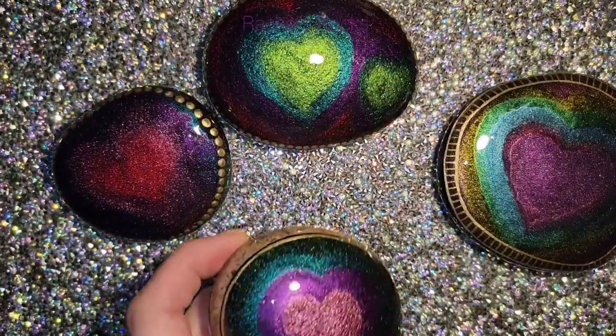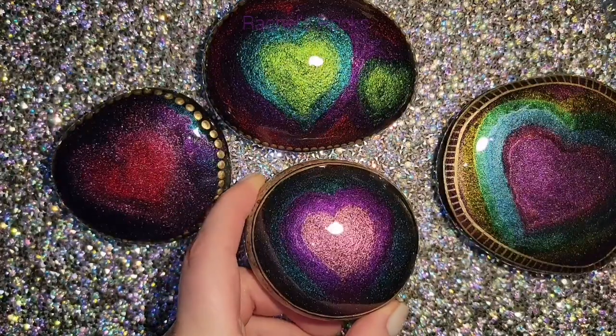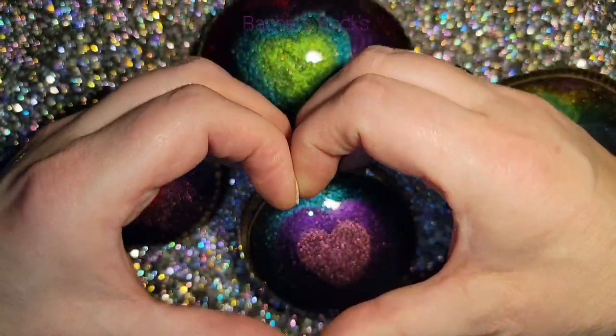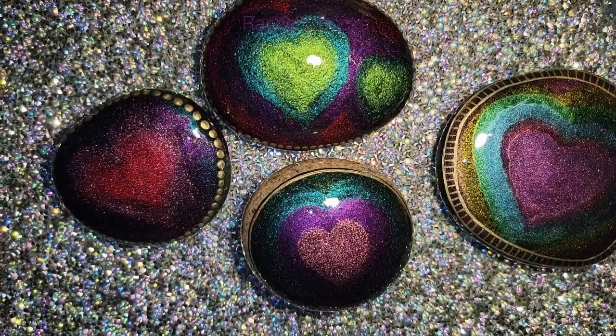I'm going to be putting some of these in my shop along with some other stuff and some paint buttons very soon, so keep an eye out. As usual, I love you guys — I love you this much, this much. I will be back very soon. Keep painting and don't forget to hit the like button.